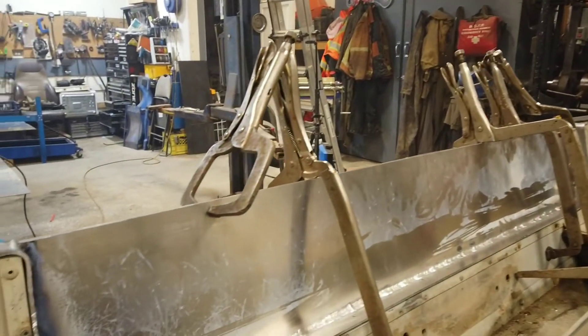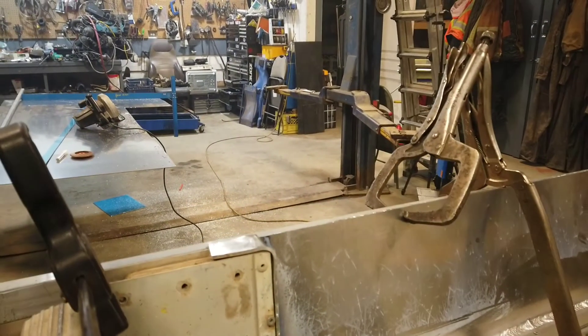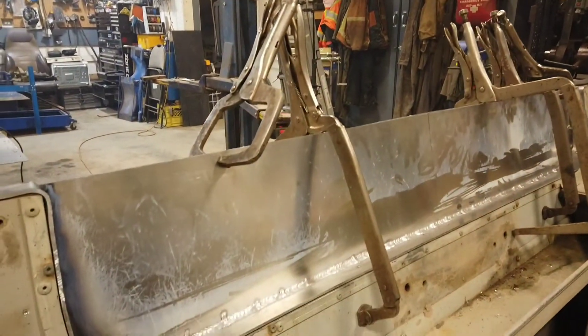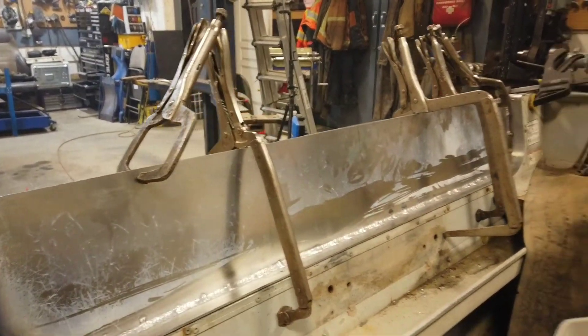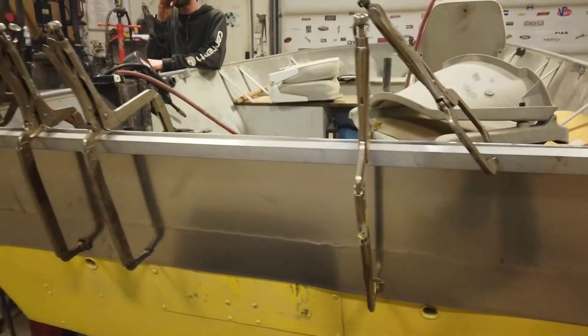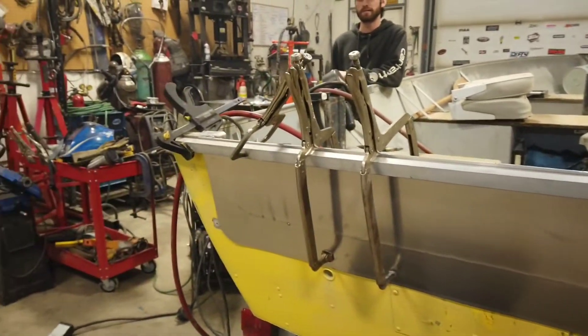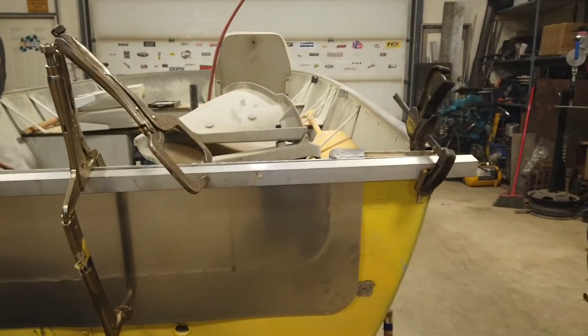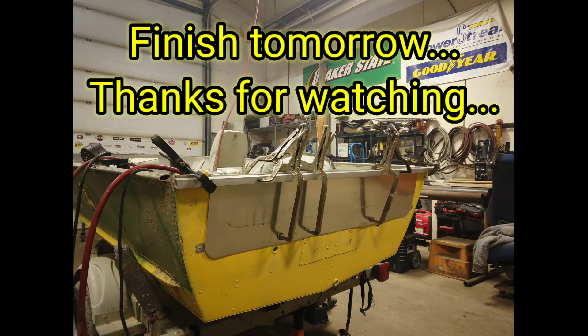I was annoyed by it, not gonna lie. Tomorrow we're gonna put the ribs in, then weld this back piece on and connect it to the boat. Then we'll weld out that top and this thing will look pretty show. Okay, we'll see you guys later.